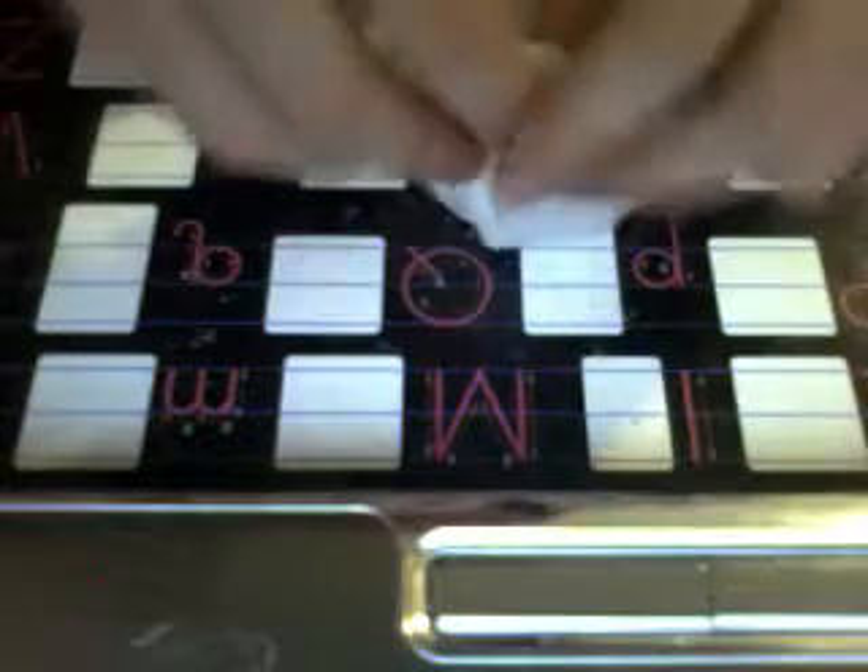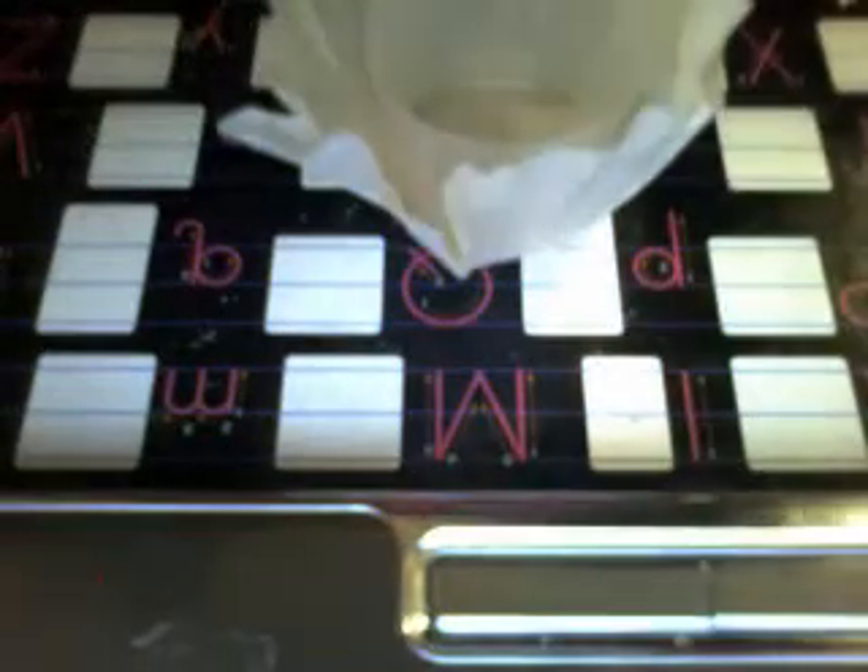Then if you want, you can get something to put it down. Wait a minute, I'll be right back — I need to get some tape.